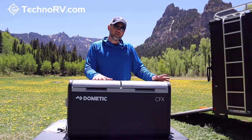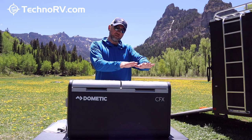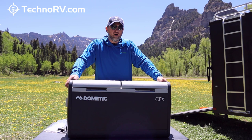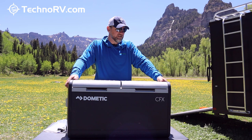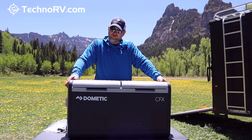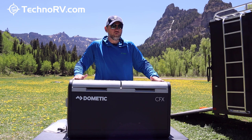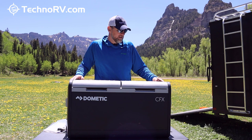We use this so much when boondocking or when we're in our Class A. I've seen people take these to the beach and eat ice cream right there. There are so many different uses for these Dometic coolers, and they're so efficient. The construction uses what they call an XO construction frame with heavy-duty bumpers — most Dometic products are made for the outdoors and to take a bit of a beating, which is what I've seen from this unit.